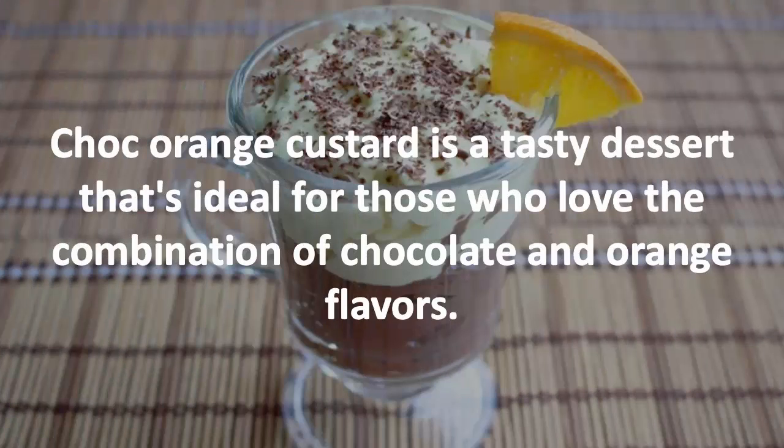Chocolate orange custard is a tasty dessert that's ideal for those who love the combination of chocolate and orange flavors.